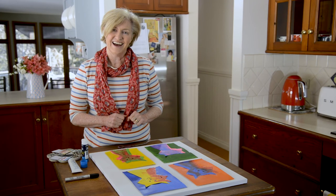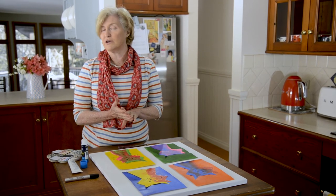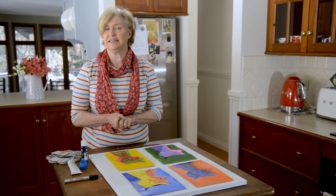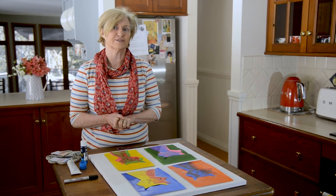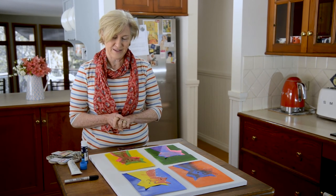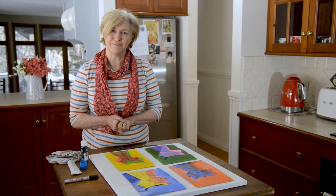That was a lot of fun. Maybe you could do some art at home. Maybe you could look up Franz Marc and see some of the other paintings he did of other animals and what colours he used. Thanks for watching today and I'll see you later. Bye!